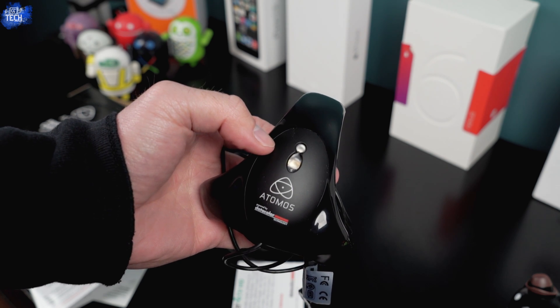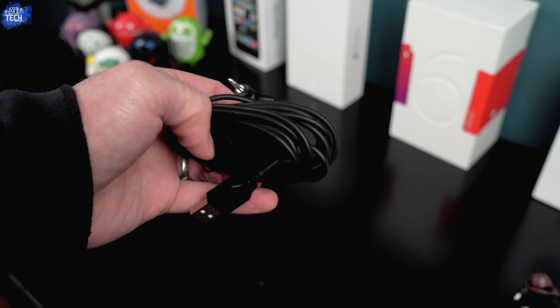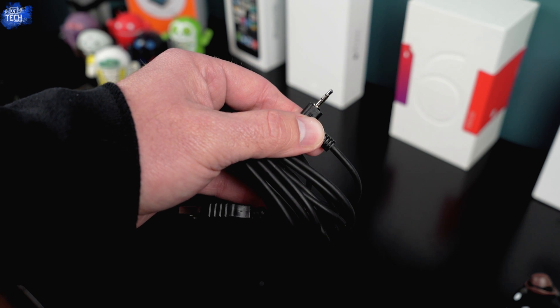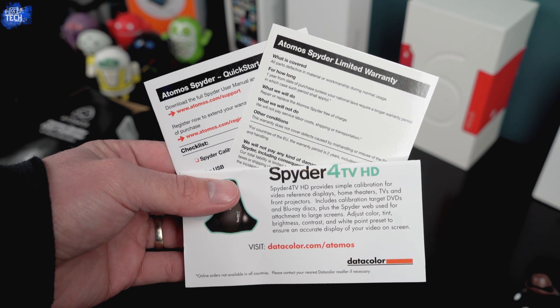The very first thing in the box is the Atomos Spider itself. You can see it's kind of shaped like a spider and it has an attached cable with a USB plug on one end. Then you have another cable which has an L-shaped 3.5mm jack on one end and another USB plug on the other end. You also have some basic paperwork including safety information, warranty information, a website, and general instructions on how to use the device.